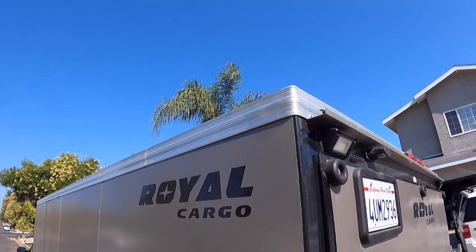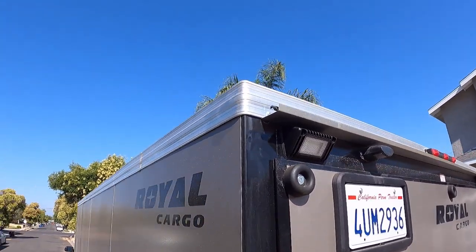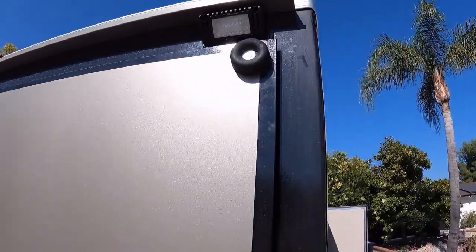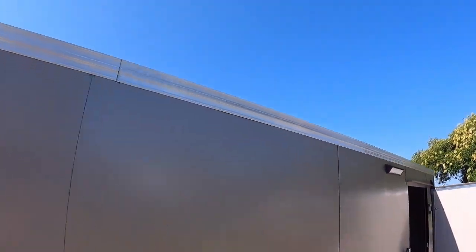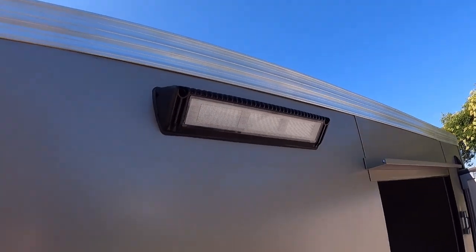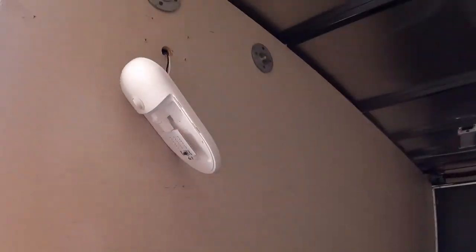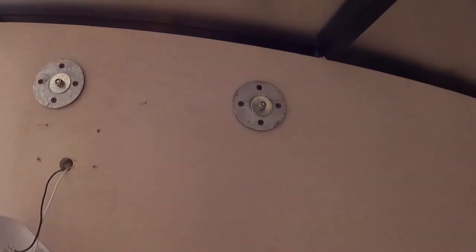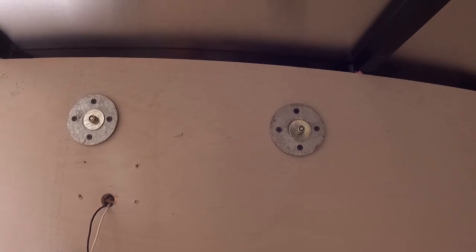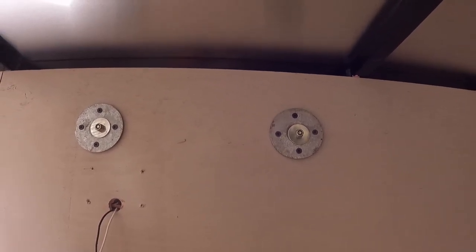The rear docking lights are installed - not wired yet of course. Coming around to the porch light - it's not punching in the tin at all. And again on the inside installation, flange plates and the screws work perfectly.